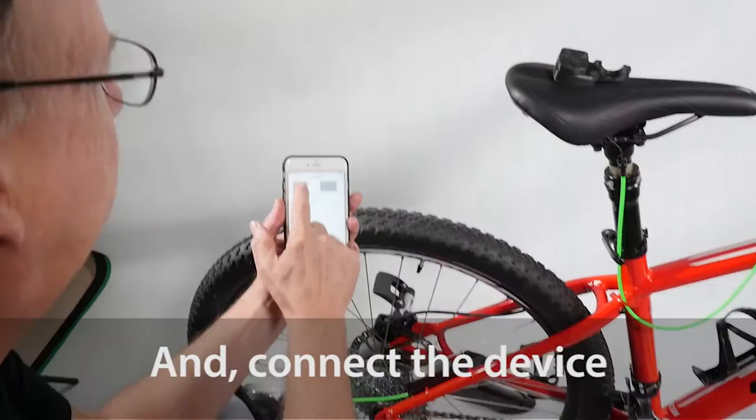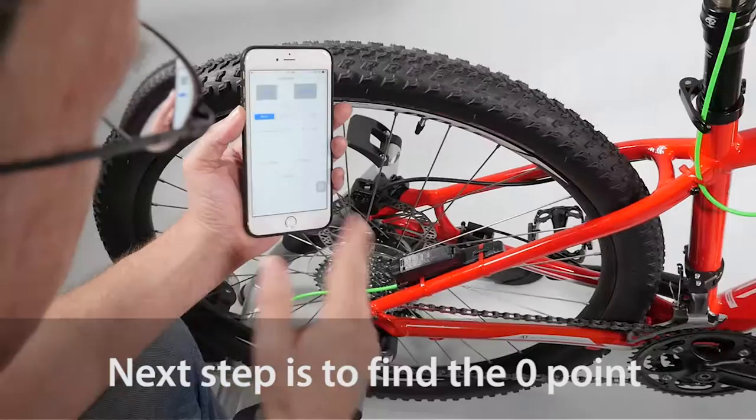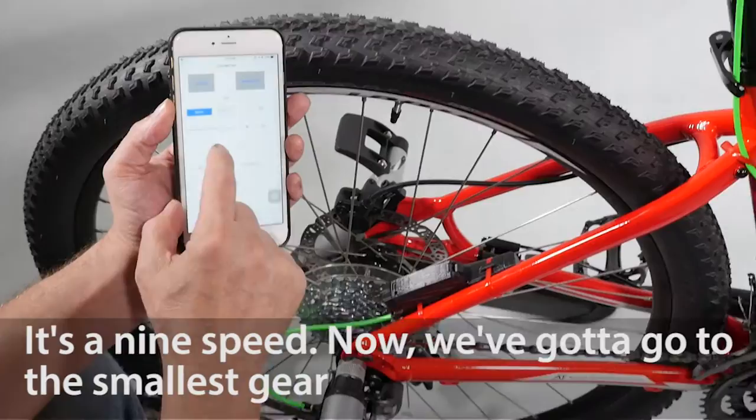First thing we have to do is install the battery and connect the device. Next step is to find a zero point — it's zeroed. This is a rear derailleur, and it's a nine speed.